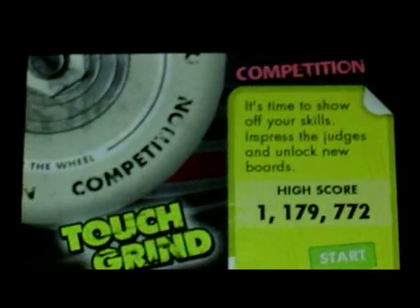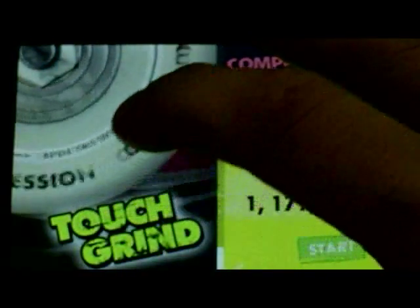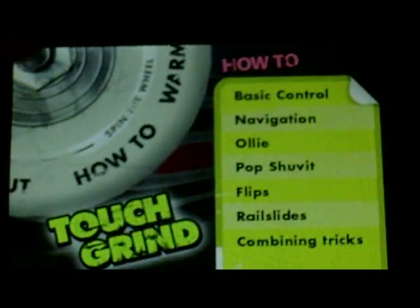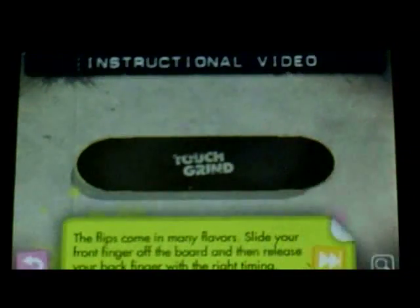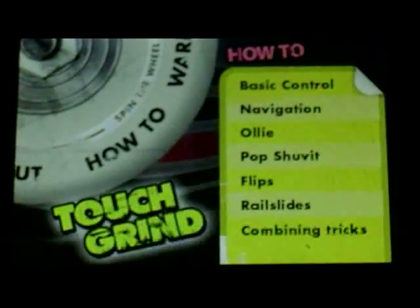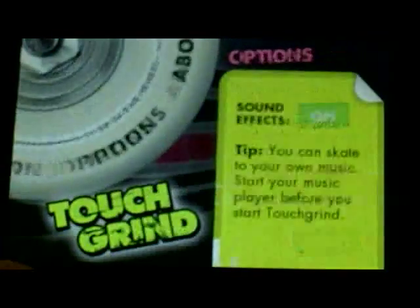The app is called TouchGrind. You can see I'm going to try and get it all in picture. There are different options. It was kind of weird because the first time I opened it up it comes up to this 'how to' screen, and I thought that was all I could do. So I'll just go back to the menu.